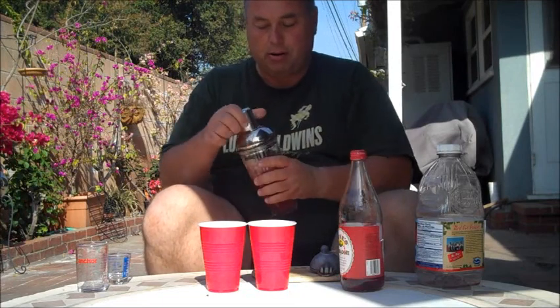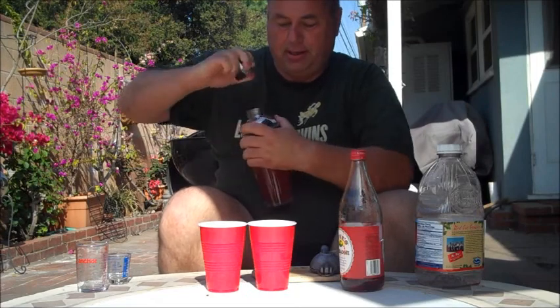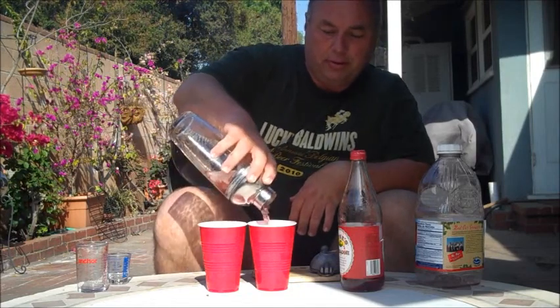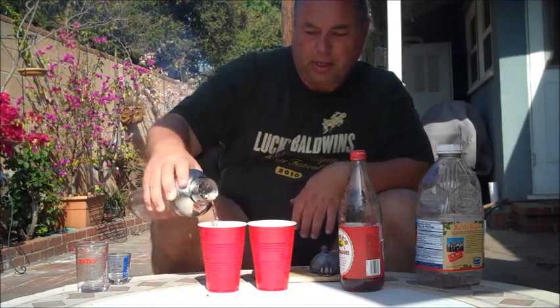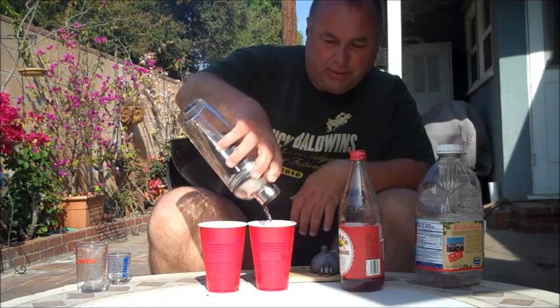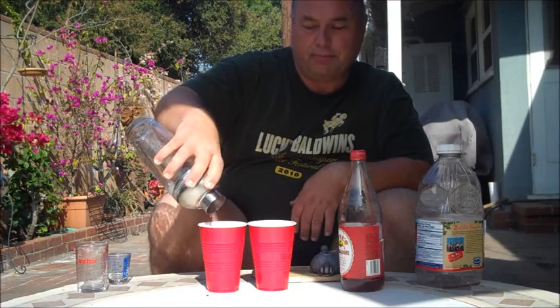Mr. Keith would be proud. Pull off the lid here and we'll fill it up. This is enough for two drinks. And as Mr. Keith would tell you, you can't use blue or yellow — you've got to use the Red Solo Cup for this.